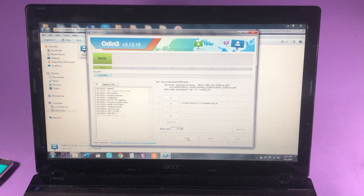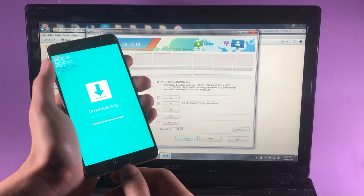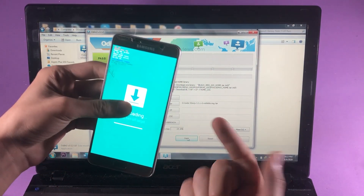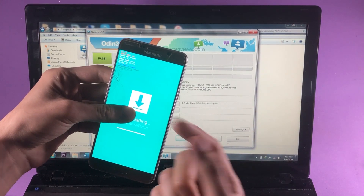After selecting the TWRP file, tap on the Start button to begin the flashing process. That's going to take a little while — and there we go. The file has been successfully flashed, and now you can go ahead and unplug your phone.